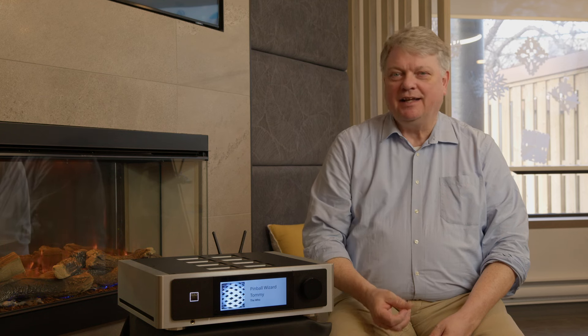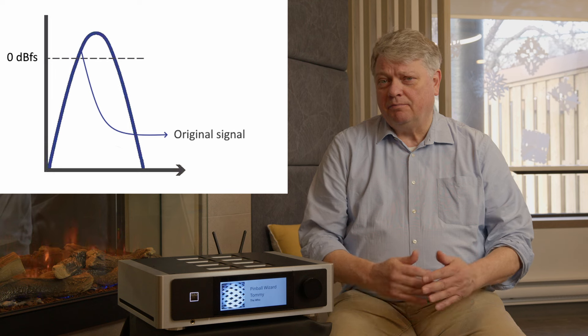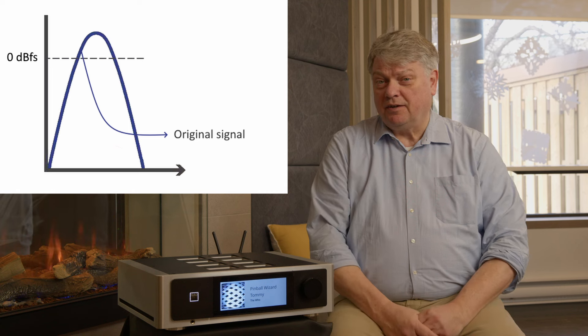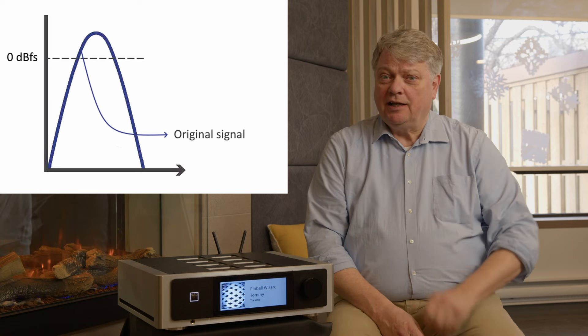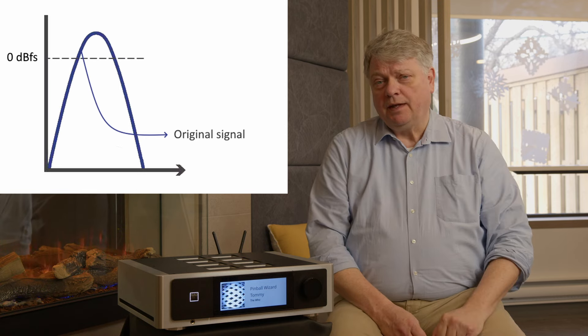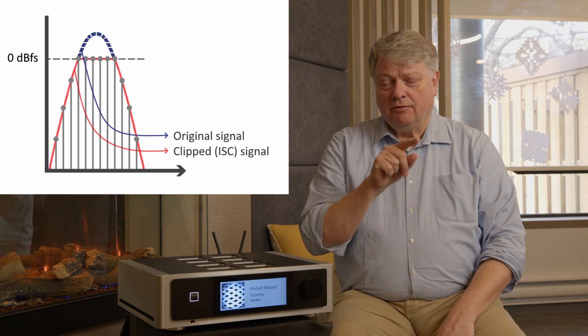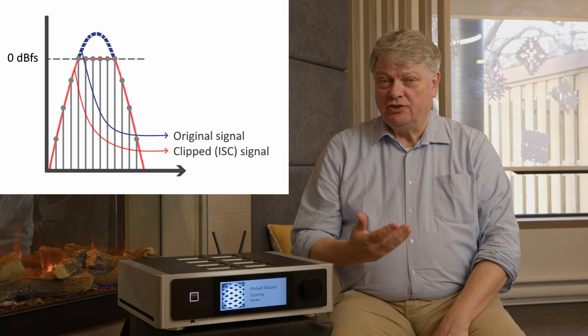Let's talk about a new feature called DDH, which stands for Dynamic Digital Headroom. It addresses a long-known problem called inter-sample clipping. When playing back digital music sampled at 44,100 or 48,000 samples per second, each sample captures a segment of the music. If the peak of that music falls between two samples, rather than forming a smooth curve, the reconstruction crosses straight across — creating distortion, which is not what you want.